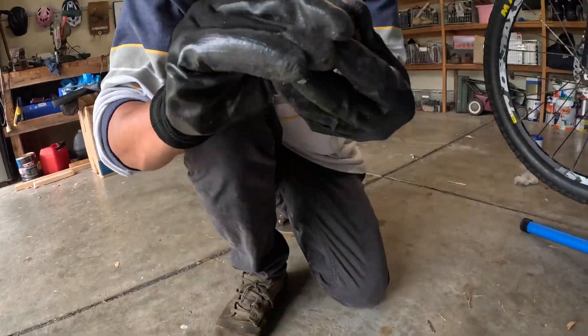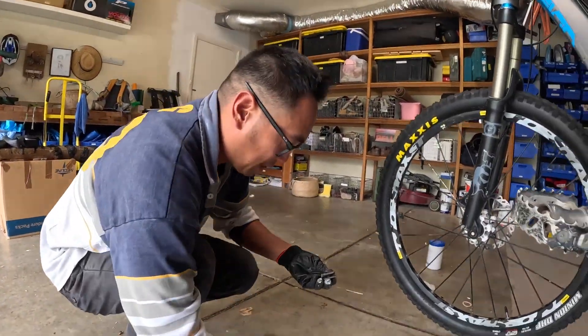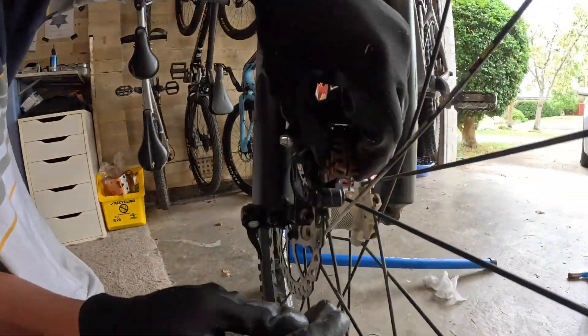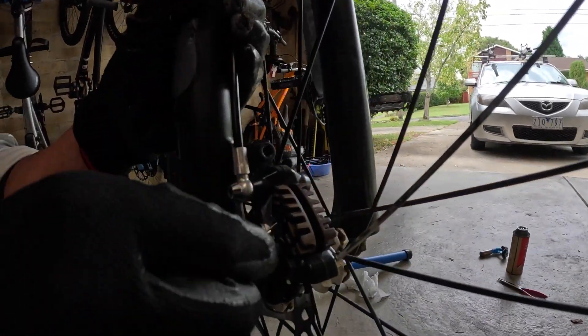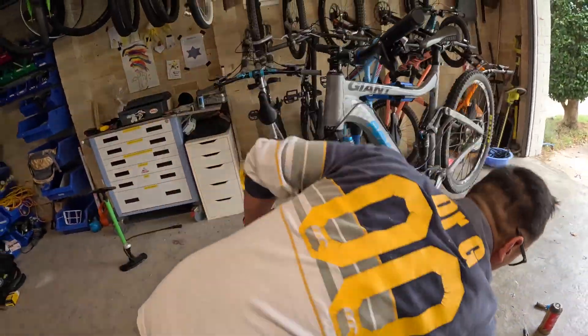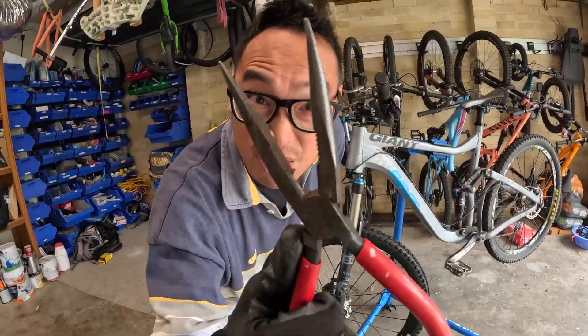Remember to bed your brakes in afterwards. They won't be powerful straight out of the gate, but as soon as you bed them in they're going to be as good as you need. It's time for a test ride.